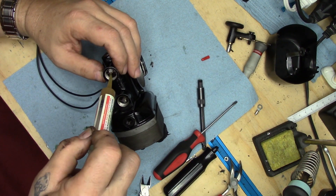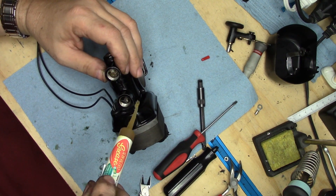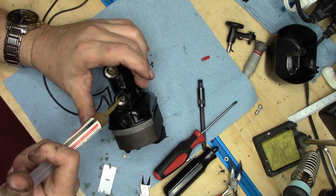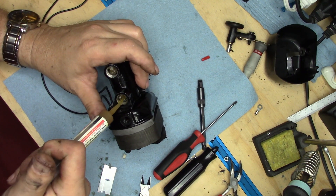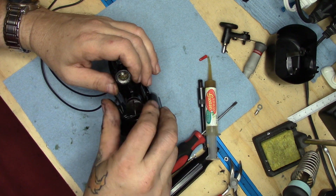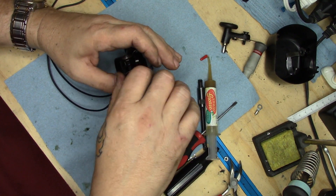We get that second one in there, then take our Sole Retro grease and inject it in. I used to use the white grease that Singer sells — the Singer motor lubricant — but I have changed over to using the Sole Retro grease. I don't know if it's any better or any worse — both of them work equally well.